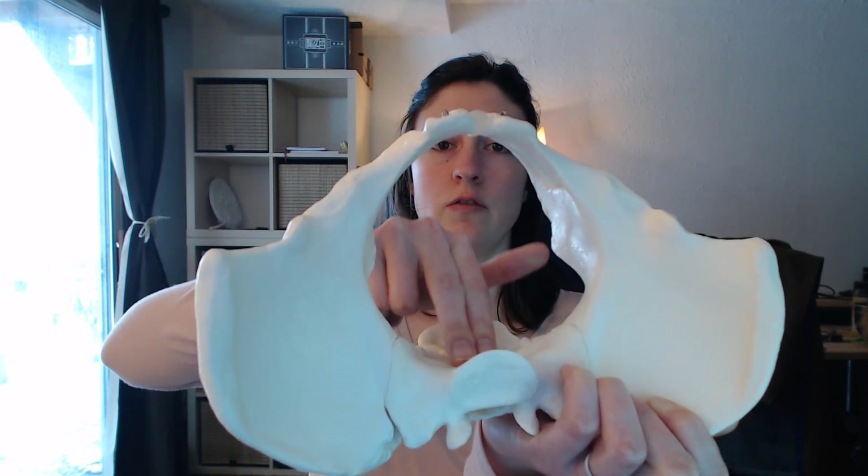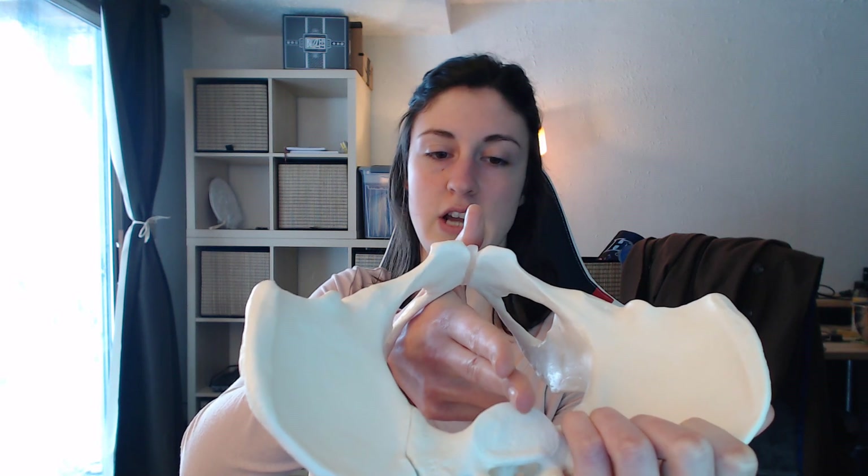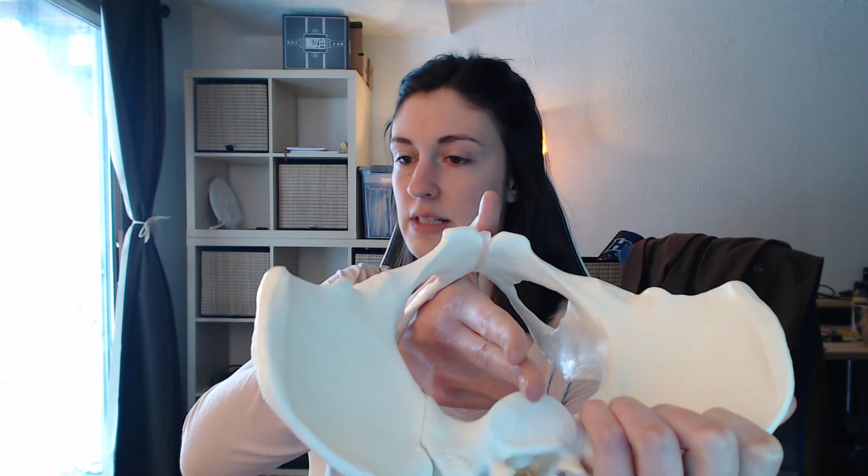Then you're going to move your fingers up to the sacral promontory, and you're going to check the distance from the sacral promontory to the pubic arch. This is called the diagonal conjugate. My reach is about 14 and a half centimeters, and so the diagonal conjugate for this pelvic model is about 13 and a half centimeters or so.